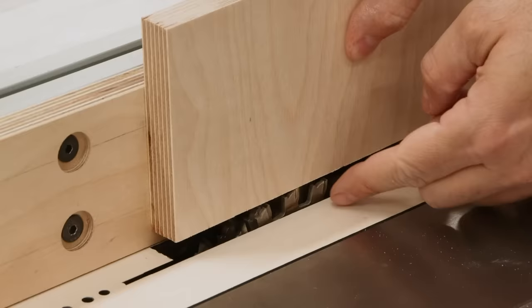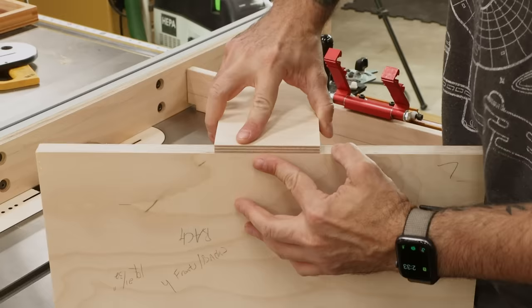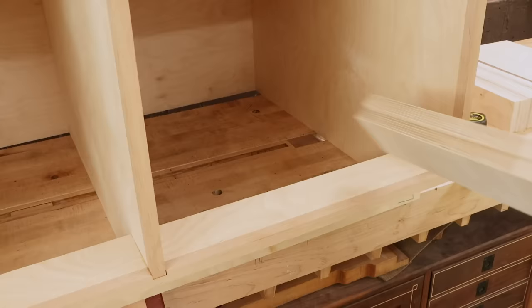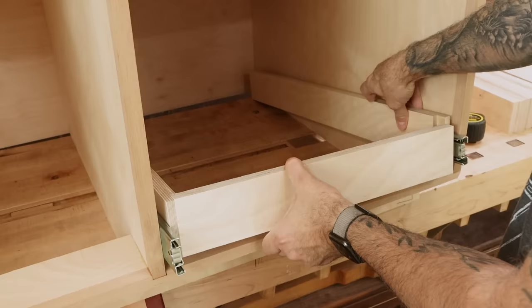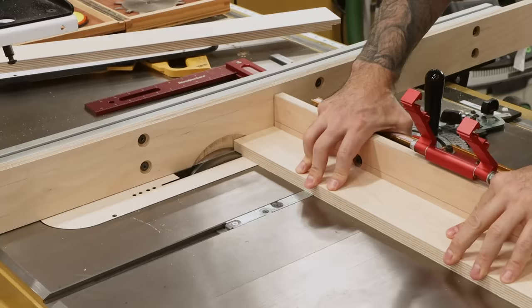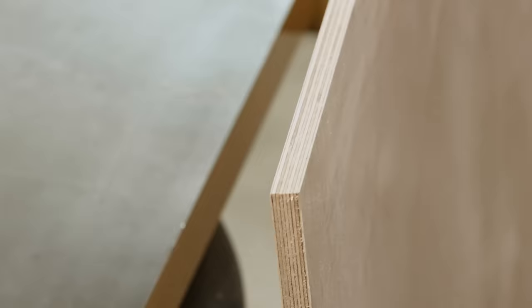Time for some rabbets — this is similar to what we did for the case, using the dado stack and the sacrificial fence. The rabbets go on all of the drawer sides. A quick test looks pretty good. A nice way to test your settings is to actually bring some drawer sides, a front, and your hardware to the case — if it fits, it fits. If it's too tight, you can either trim your fronts and backs or simply cut your rabbets a little bit deeper. The drawer bottoms will sit in a groove located a quarter inch up from the bottom, so I test the spacing and size the groove before cutting my parts.